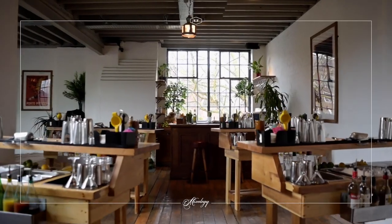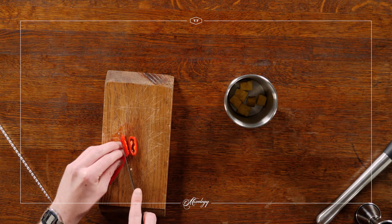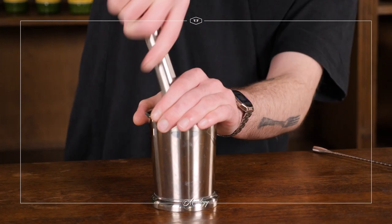We've swapped out the tequila for Seedlip Spice, which really complements the pineapple and chili flavors in the drink. This one packs a punch. The ingredients are in the description below and here's Kay to show you how to make it.